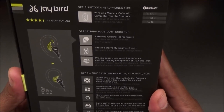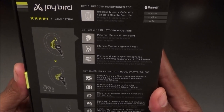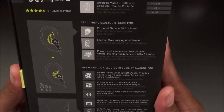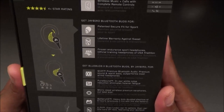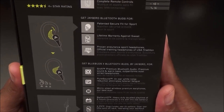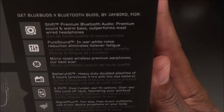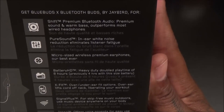On the back of the box you get wireless music and calls with complete remote control, so you can answer and make phone calls. You get patent-pending secure fit for sport, so these are definitely going to stay in your ear. Importantly, you get a lifetime warranty against sweat — sweat will destroy headphones, so that's a major win. These are also the official training headphones of the USA Triathlon, so if they're good enough for the USA Olympic team, they're good enough for us.